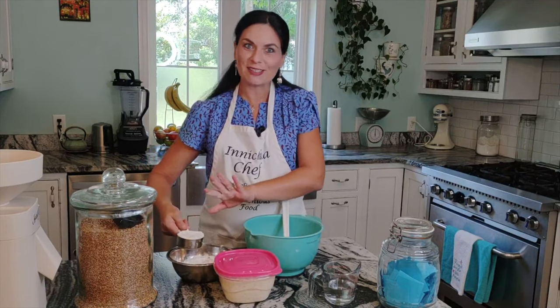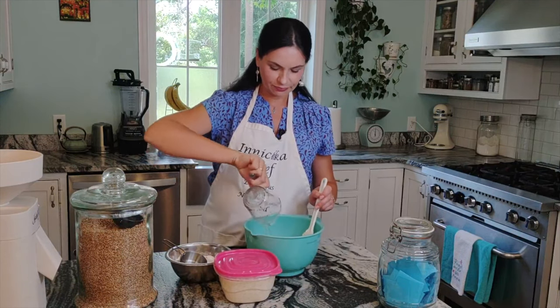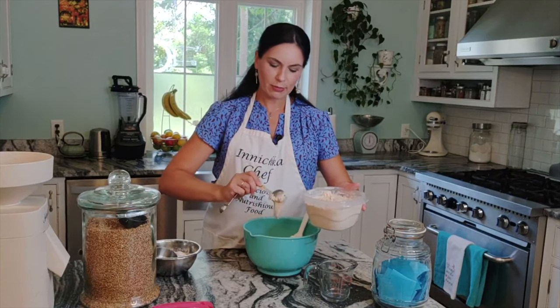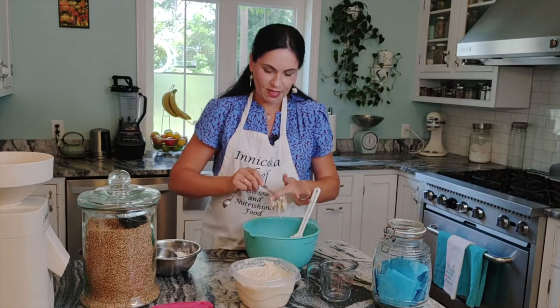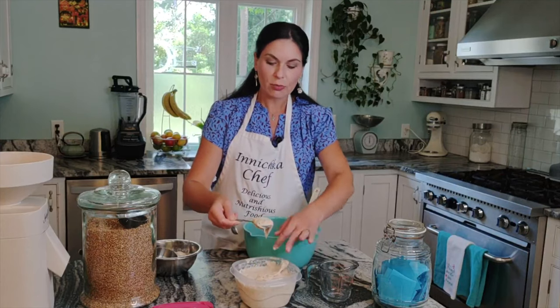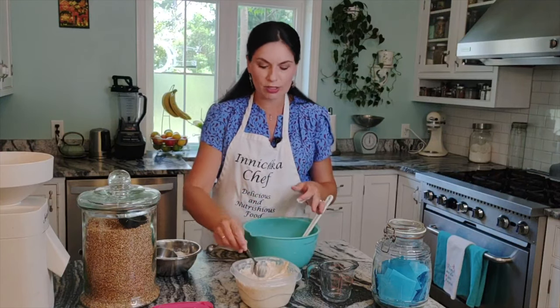Freshly ground flour is the best. Add half a cup of room temperature water, and look at this beautiful, bubbling sourdough starter — I need four tablespoons, that's all. I fed my starter with whole wheat flour for the last feeding, so this bread is truly 100% whole wheat, but that's not necessary — if you have regular sourdough starter it will work just fine.